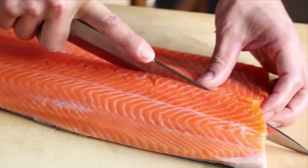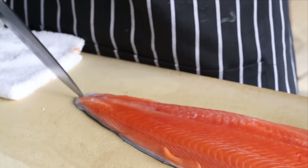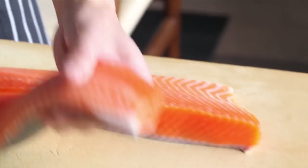After filleting the salmon, the next step is to cut into the back loin and belly loin. Then start skinning.